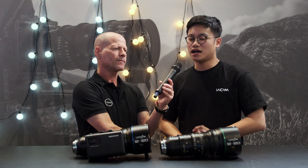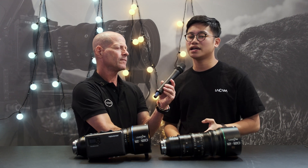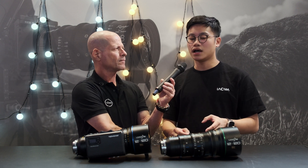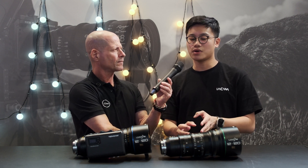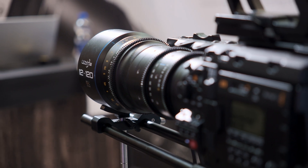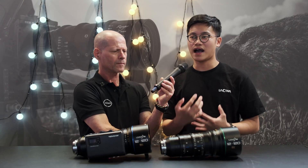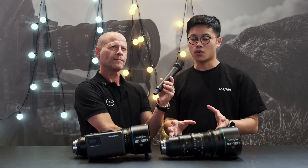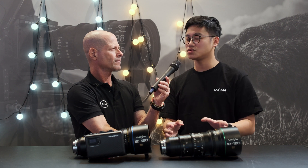How do you determine optically that this is an 8K lens? We've done testing on resolution — 8K means it can be used on 8K cameras without any loss of resolution. It's about MTF as well as lines per millimeter. We've tested that our lens can be mounted on 8K cameras with high enough resolution to be called an 8K broadcast zoom lens.